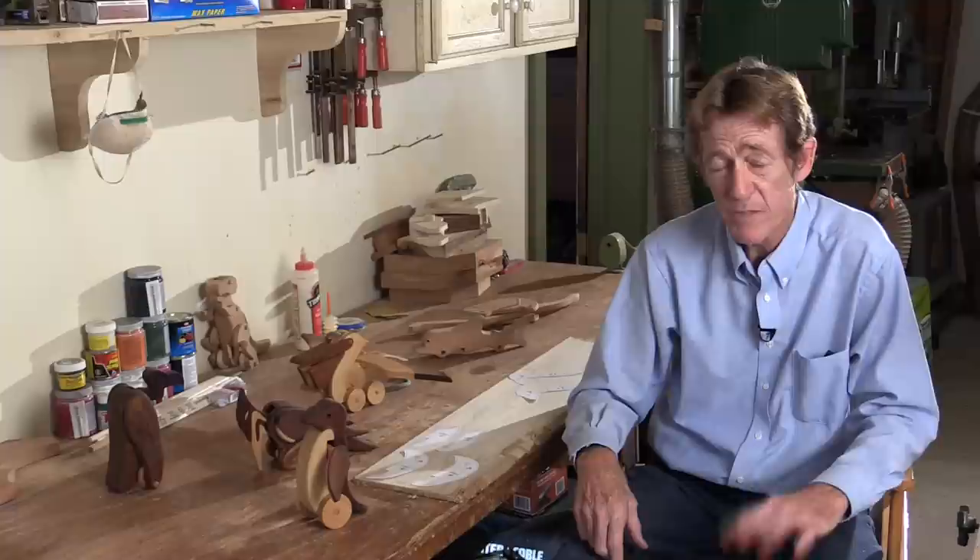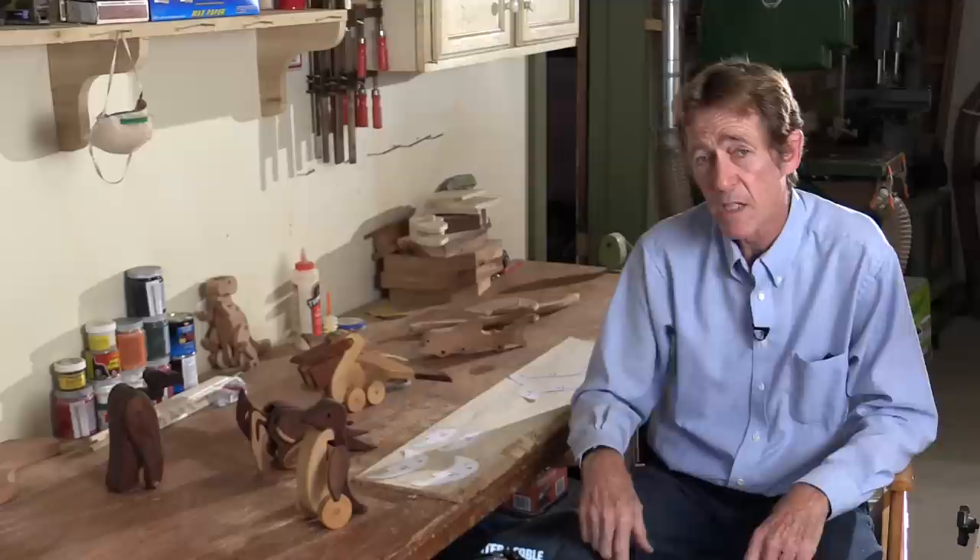Hey, I'm David Wakefield. I'm here for Woodworkers Journal, and we're really here for this penguin today, but I want to introduce myself a little bit as well. I've been designing and building toys for about 35 or 40 years, especially these animated toys.